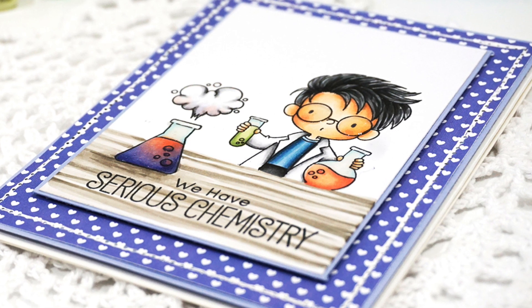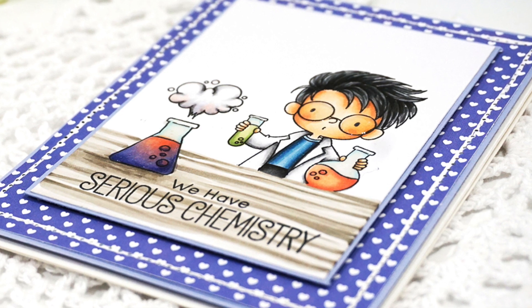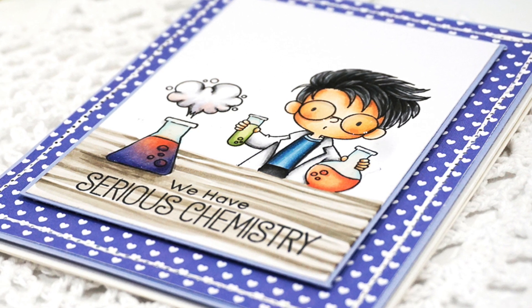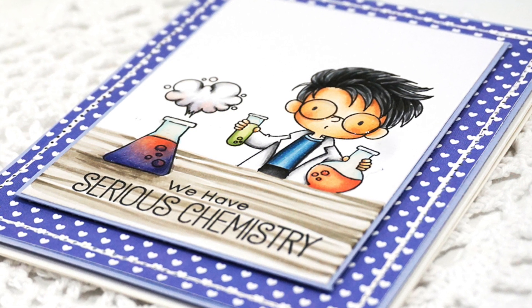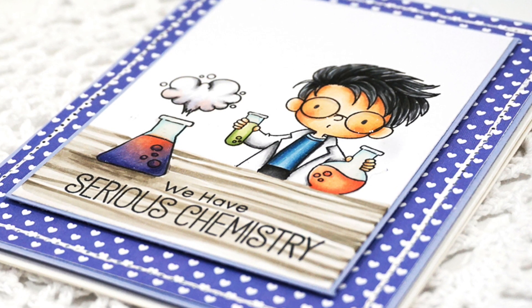Hello everyone, it's Mindy from My Creative Scoop and I'm back with another Copic tutorial for My Favorite Things. This month I'm going to be using this stamp set called Cute Chemists and I'm going to talk to you a little bit about depth perception when we're coloring. So let's get started.